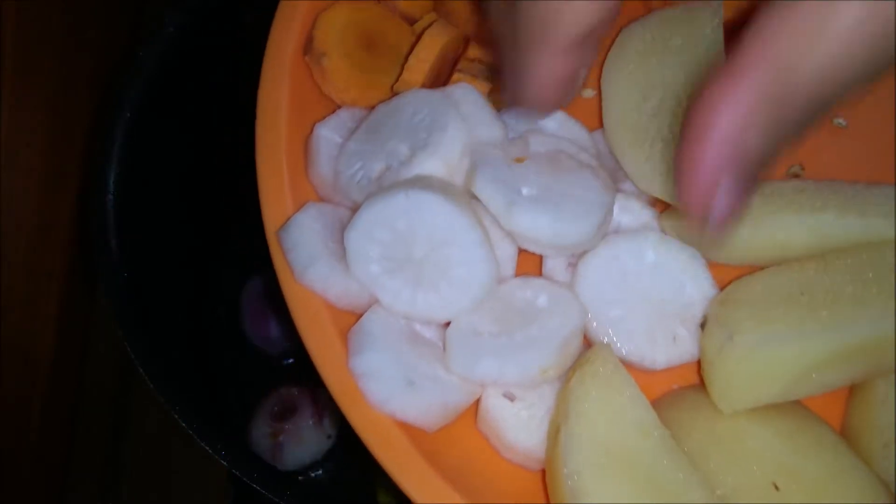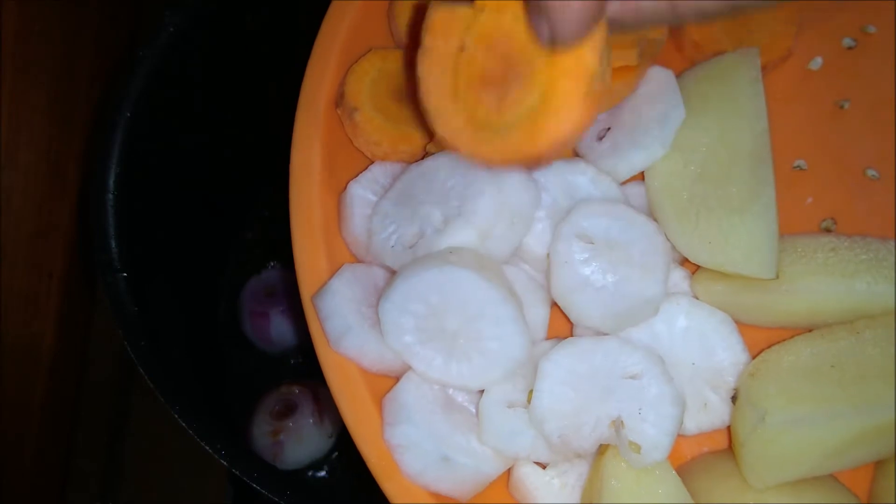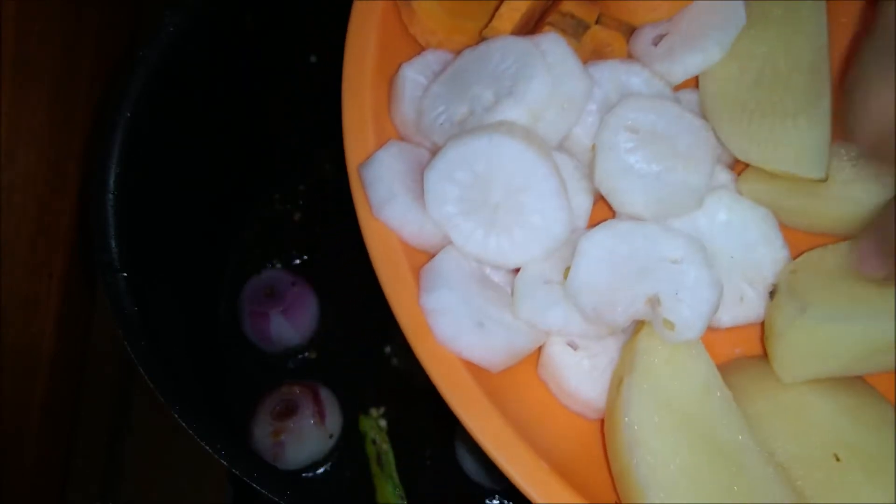Add a small amount of radish and carrot pieces.